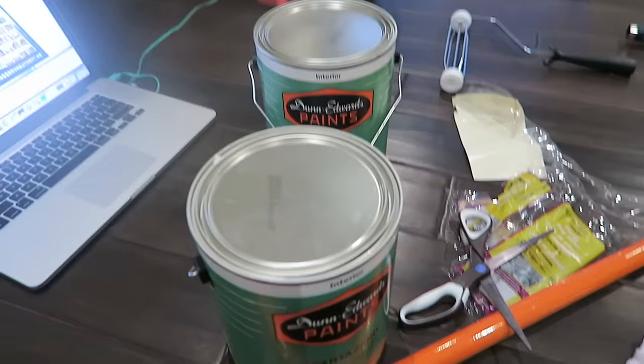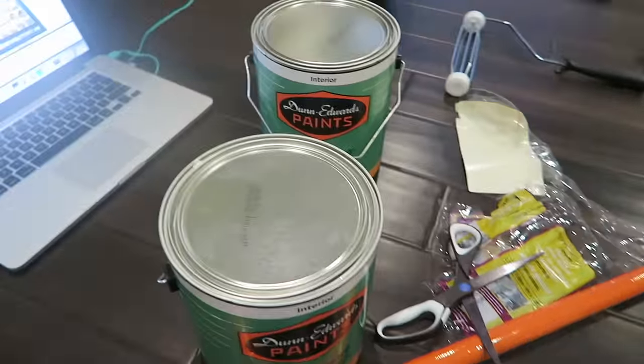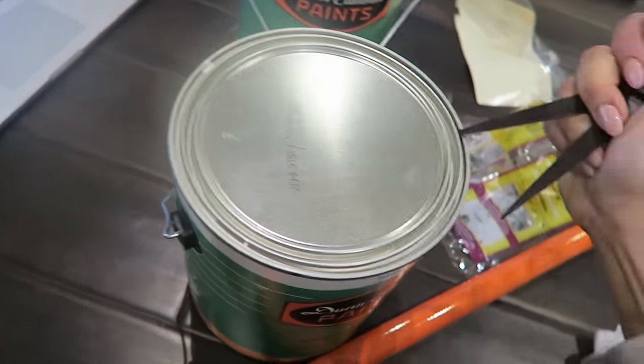I was about to start painting but realized — how do I open this? We don't have a paint opener or a screwdriver. I remembered my dad used scissors one time, so we're going to do it this way — and it's actually working!